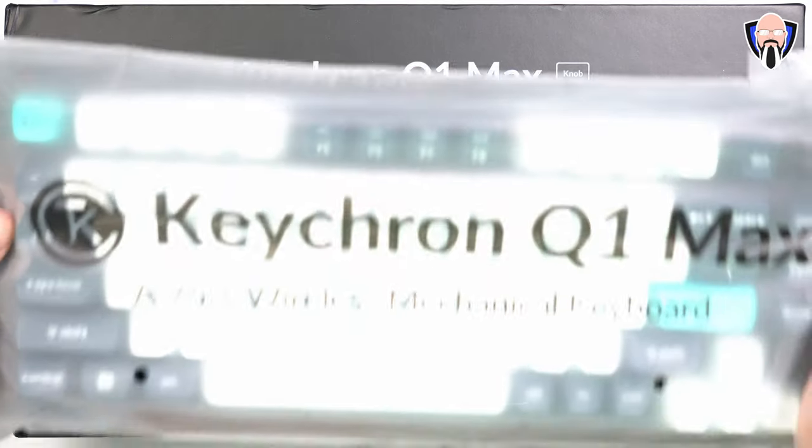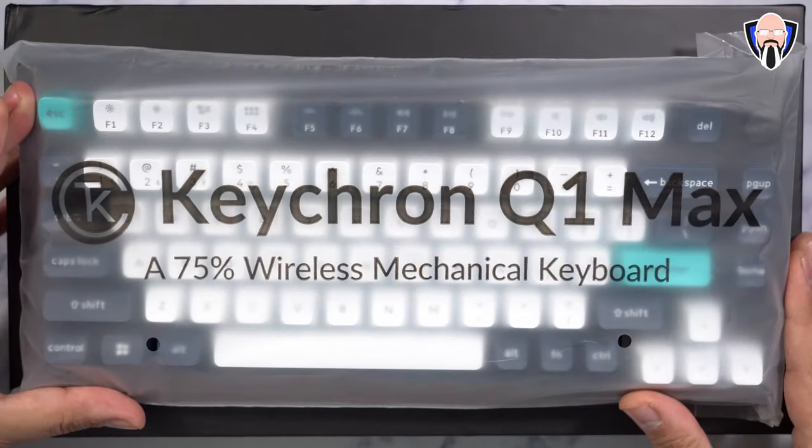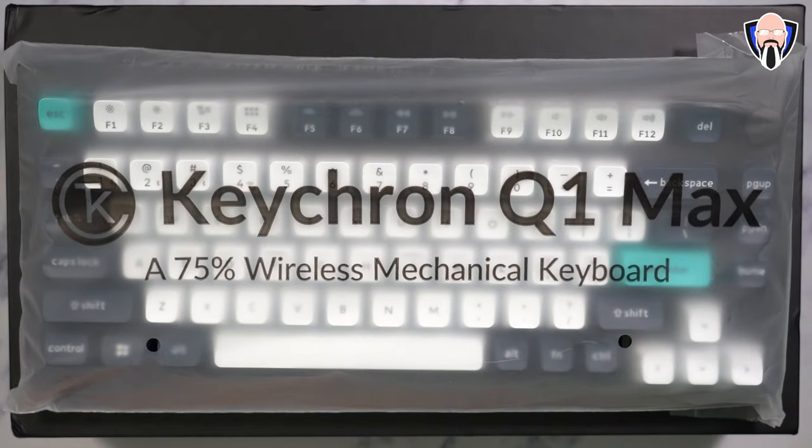Like and subscribe and make sure you hit that bell icon so that you're always notified whenever we have new videos on the channel. And of course, make sure to check out the details about the giveaway for you to be able to win one of these keyboards yourself.